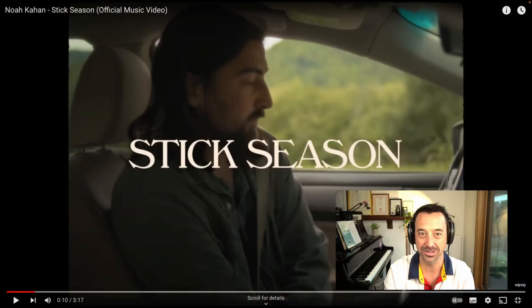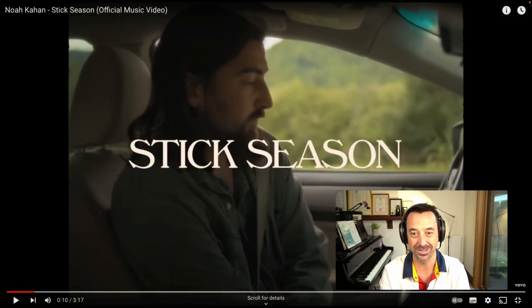How would you teach it? What would you do? That's what we're going to be learning today. So let's go over and check out the actual song — not one that I'm familiar with, so let's go.